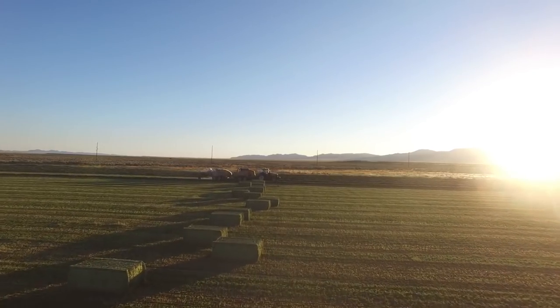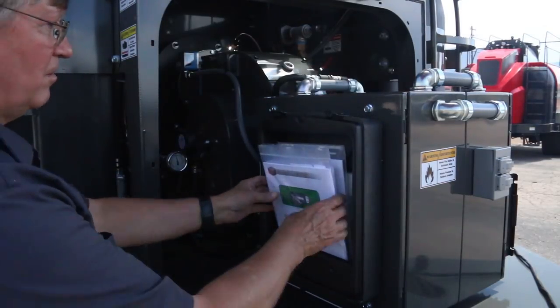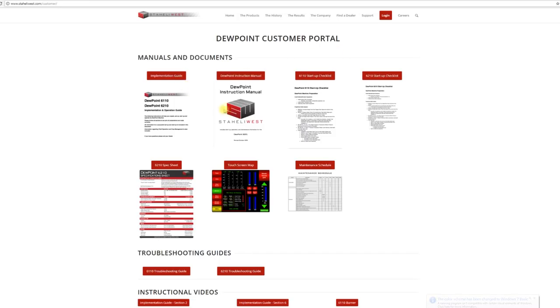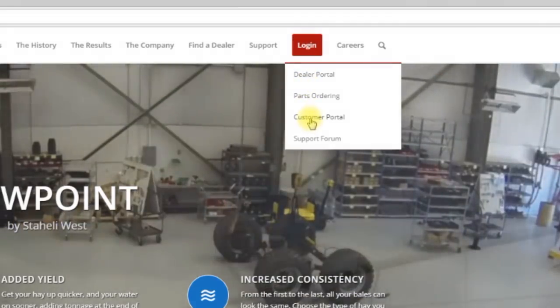This video will give you the basic operating knowledge. To become more knowledgeable about the Dewpoint machine, we suggest reading the owner's manual. More resources such as support forums, troubleshooting guides, and videos can all be found on the customer portal.